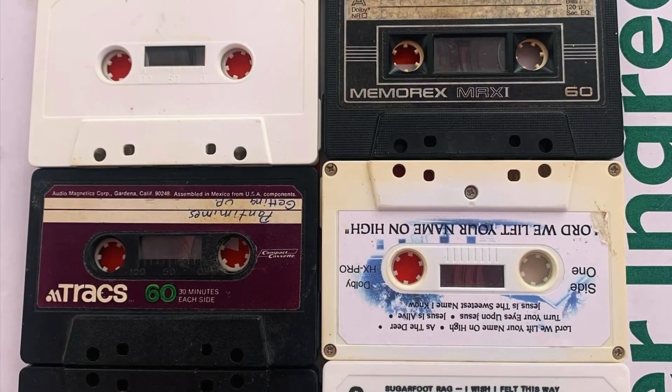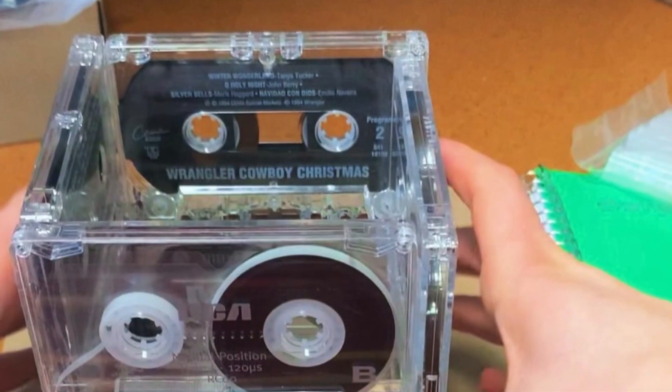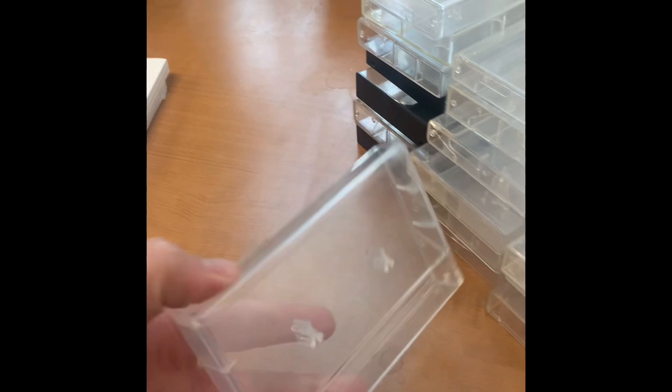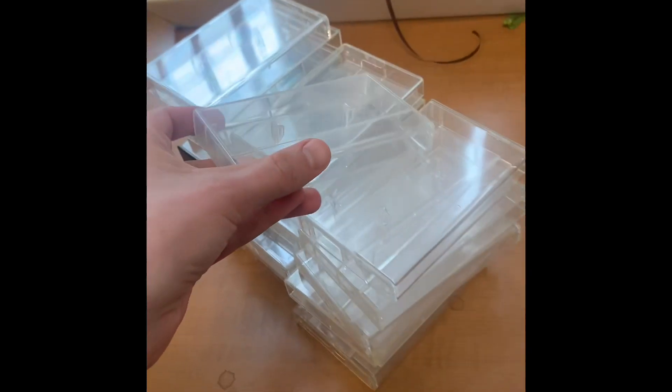Other things you can do with cassette tapes: I've thought about gluing a bunch together to make a really cool canvas, and I've also seen people use them to make boxes. Now I've got a bunch of cassette tape cases left over and I'm gonna have to figure out what I want to do with them. So if you have any ideas about how I can upcycle these old cases, let me know in the comments section. And have fun upcycling! Thanks for watching!